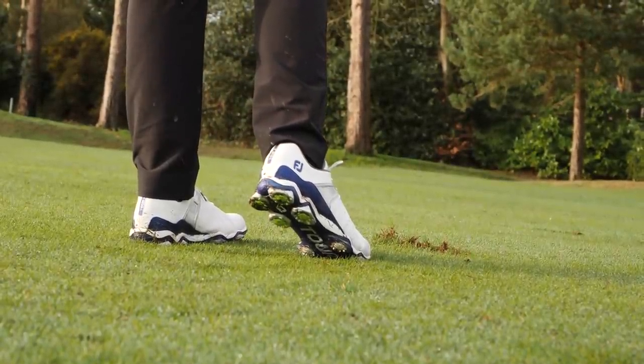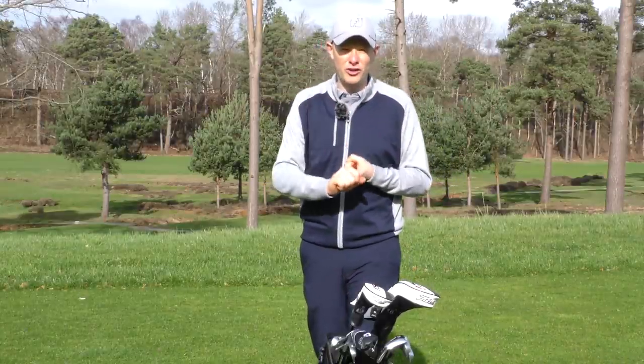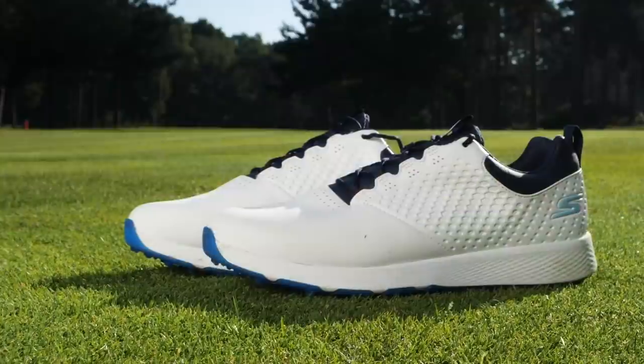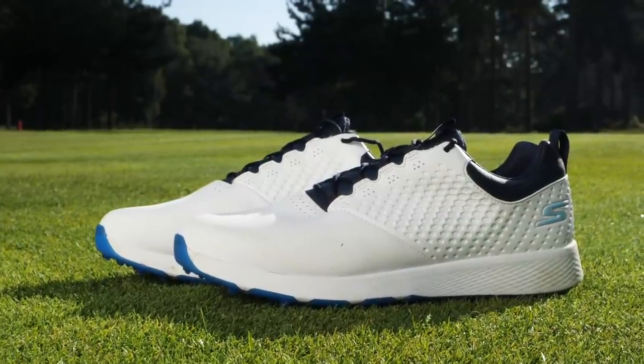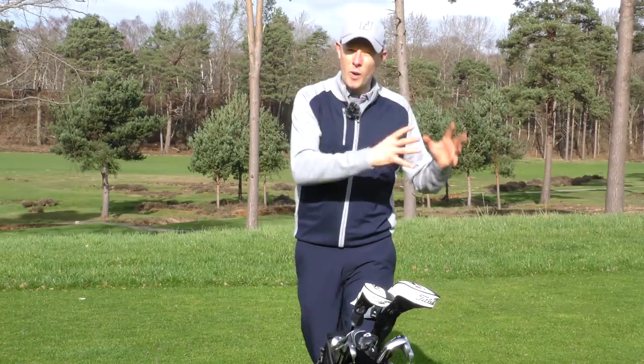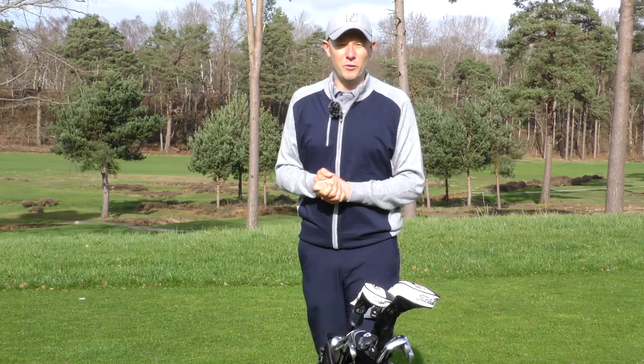Once you've done that, take a look at what you've got and identify: are there any gaps? Do you need something that you could wear on really hot summer's days when it's firm underfoot? Do you need something to help you in wet weather conditions? Do you want something spikeless that you can wear in the car and then straight out onto the golf course? If you do it that way, you'll make a smarter choice about which golf shoes to buy at the start of the golf season.